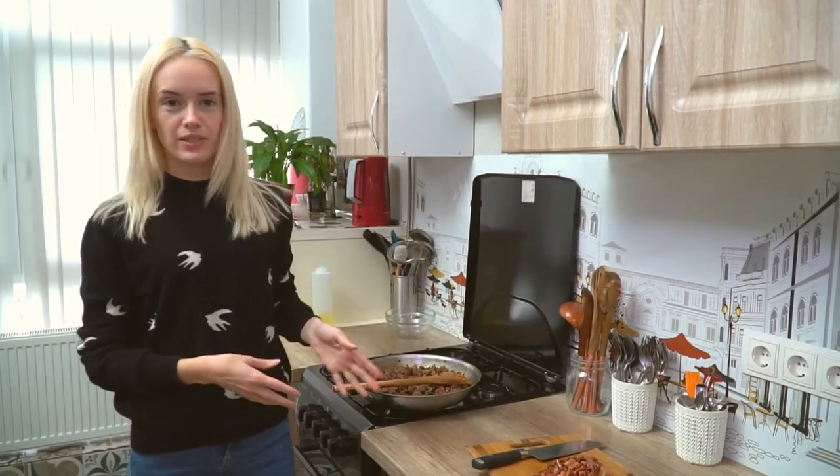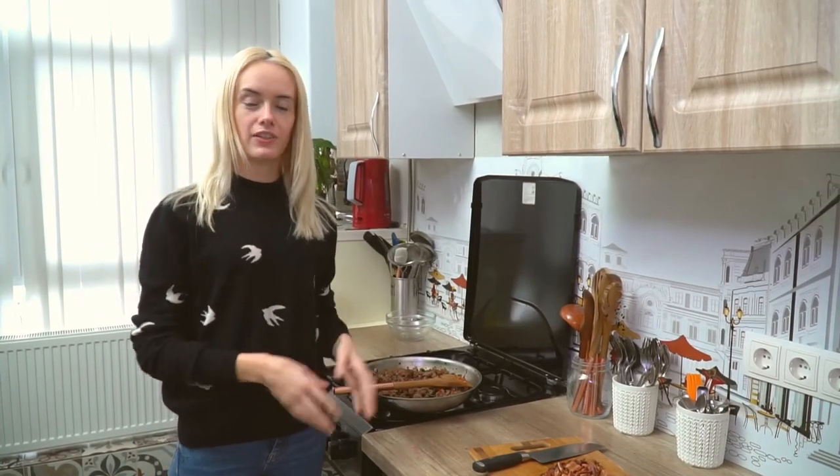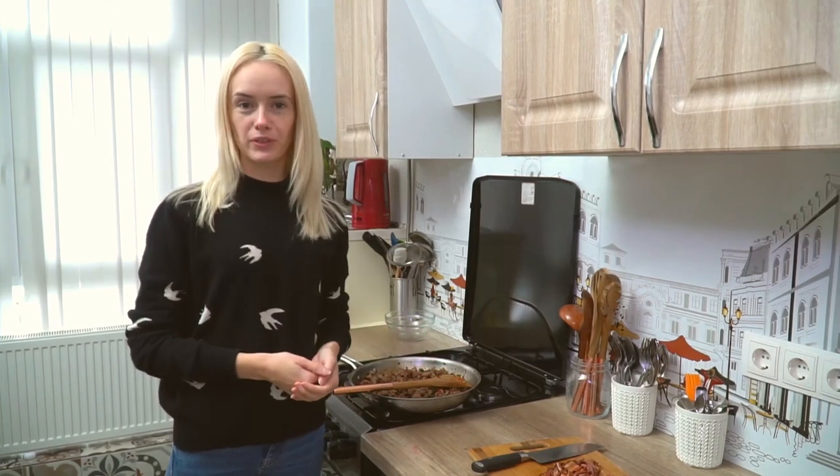Now that we are done with the meat mixture, we will combine it with the egg mixture and the bacon, and everything will go into the oven.